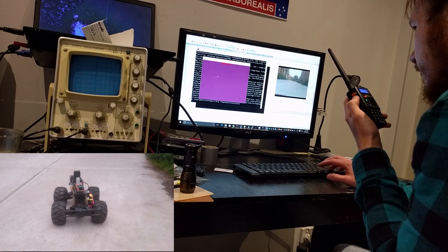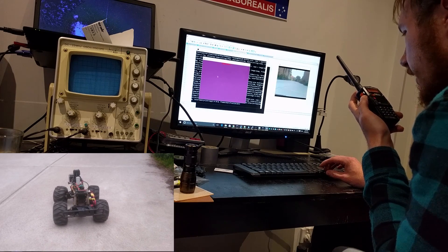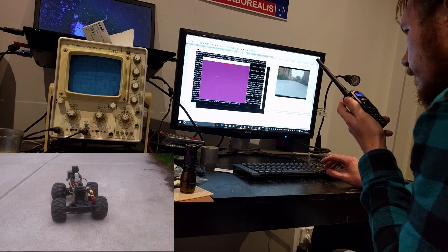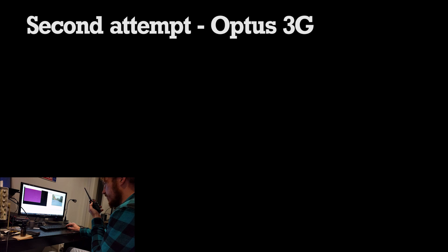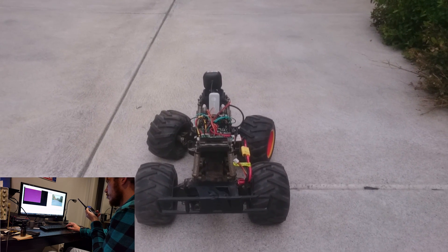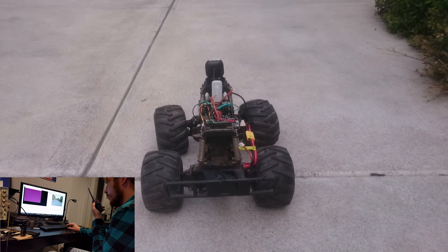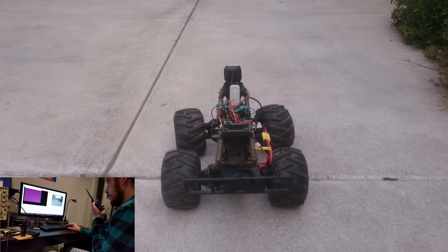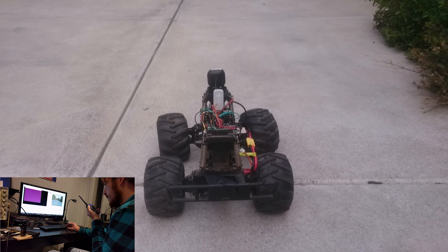Second attempt begins now. Camera rolling. Steering operational. Webcam feed unreliable as always. I hope you're filming because I'm going to try and just drive this thing forward as quickly as it'll go. Wish me luck.